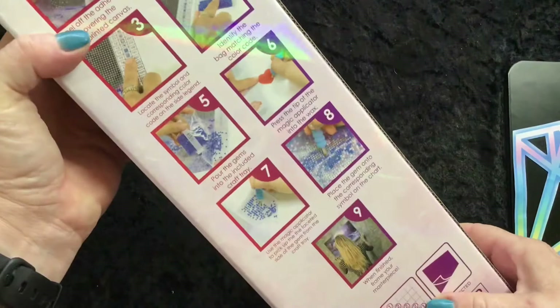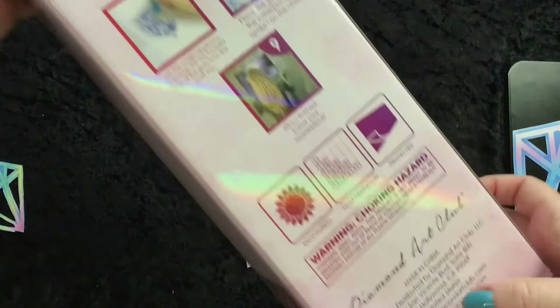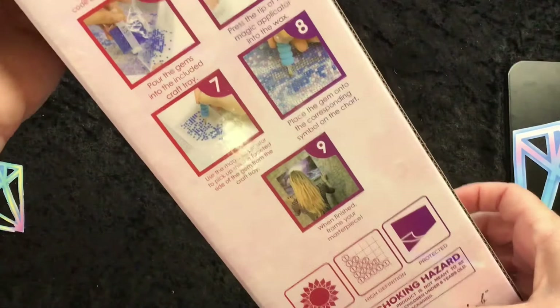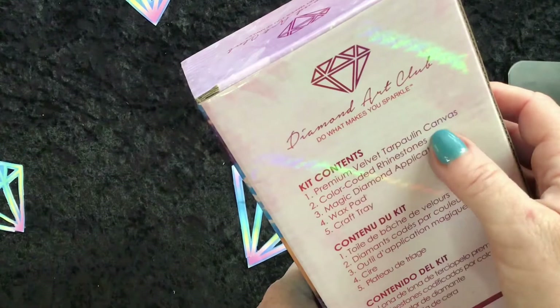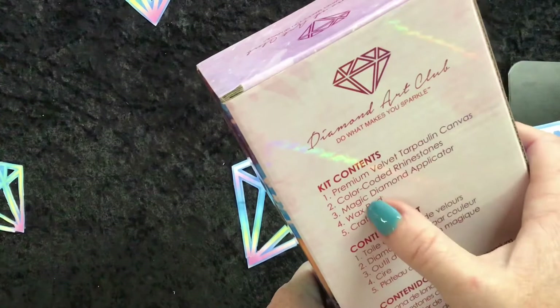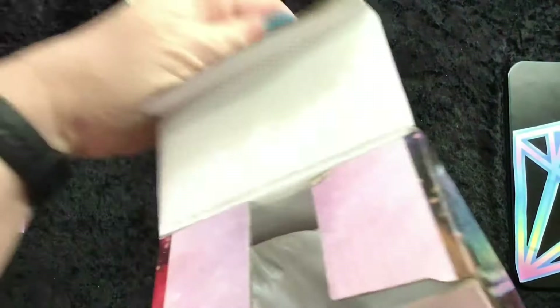As you can see, really lovely print, really clear. All your information — Diamond Art Club, made in China, contact details and web page. Lots and lots of information on the box, and what the kit contains: premium velvet canvas, color-coded rhinestone, magic diamond applicator, wax pad, crafty tray. So all your stuff ready to diamond paint. Nice thick box. Oh it's so exciting — out of the box you come.